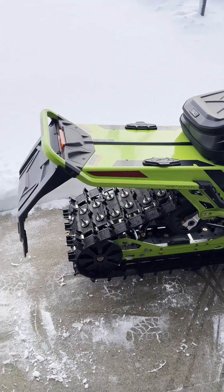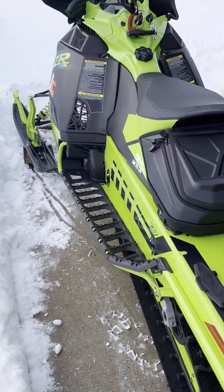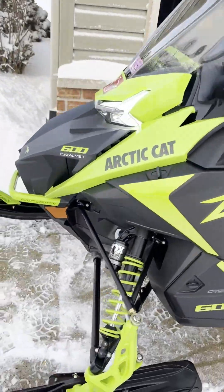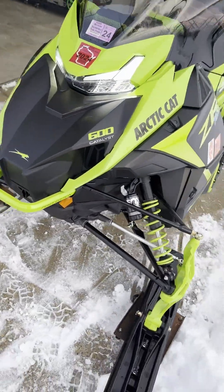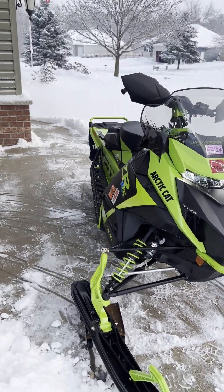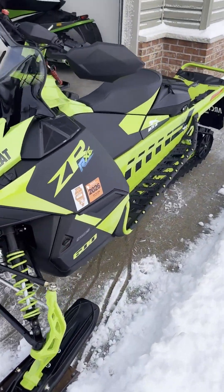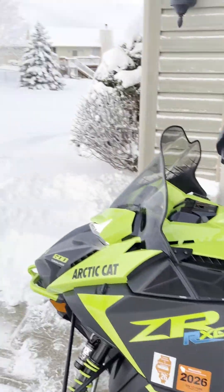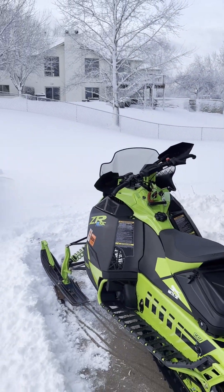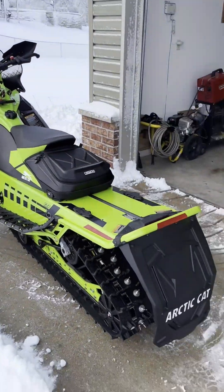First ride of the season — hasn't touched snow yet. Getting ready to go. Hopefully I can tell you guys how awesome it is after a little jump. Just getting ready to go meet some buddies. We got about 10 to 12 inches on the ground maybe, so we're going to give it a shot.